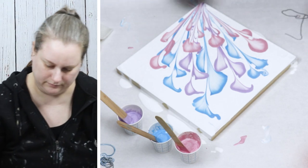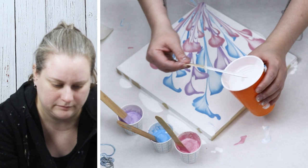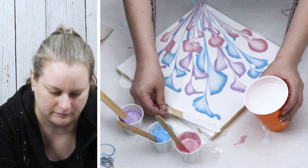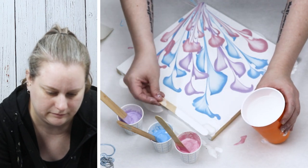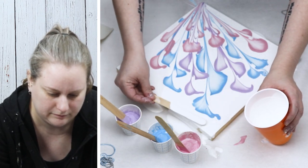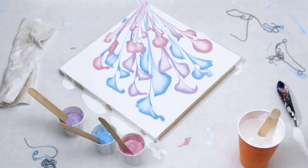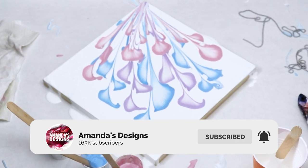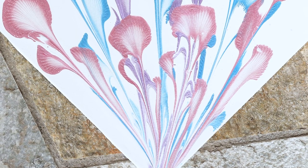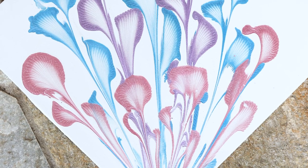I hope you guys liked this video. Like I said, I hadn't done one of these in a while, so I wanted to pull out my chains and try this out again. Let me know if you'd like to see more of this style and what colors you'd like to see — I'm always open for suggestions. Don't forget to hit that thumbs up, and if you haven't already please subscribe to my channel and hit that bell for notifications. I do put out three videos a week and I will see you guys in the next one. Thank you so much for watching today.